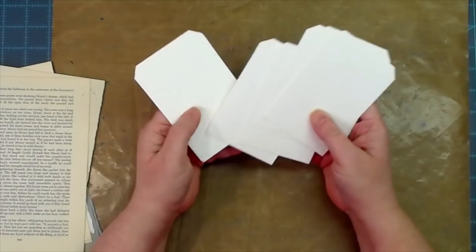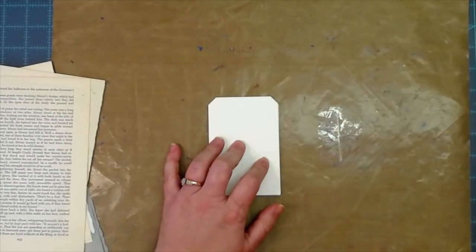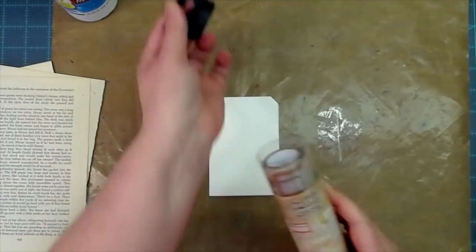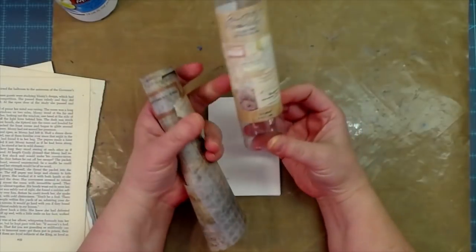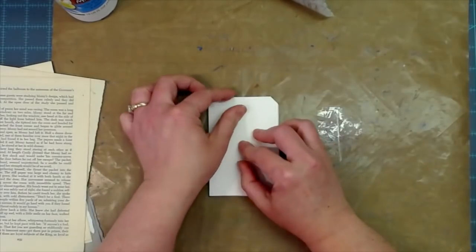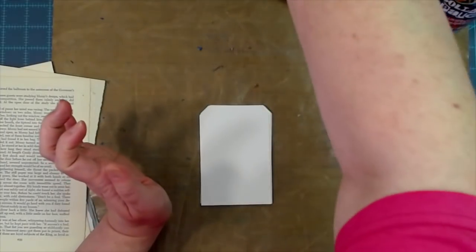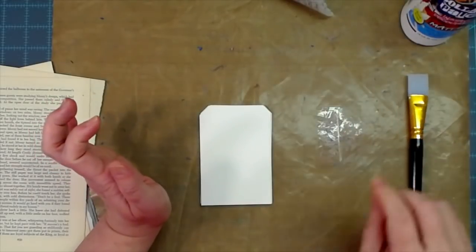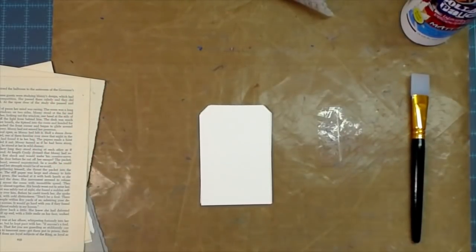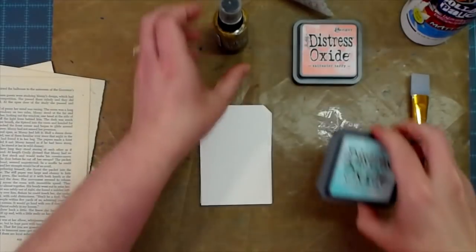We are going to ink these up and get them all nice and inky. I'm also going to put some collage paper on them. This is the Tim Holtz document collage paper, and I'm not going to cover the entire tag, but I'll put some on. We'll use a silicone spreader and get out some sprays and inks: tarnished brass, saltwater taffy, salvage patina, black soot, field paint, and walnut stain.